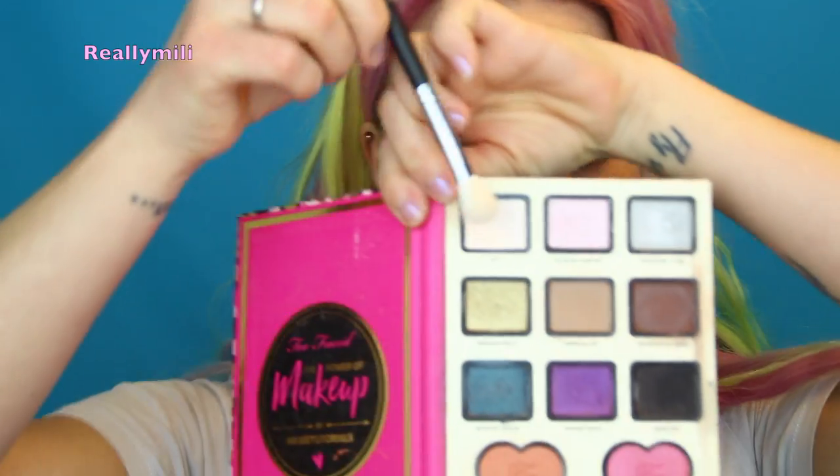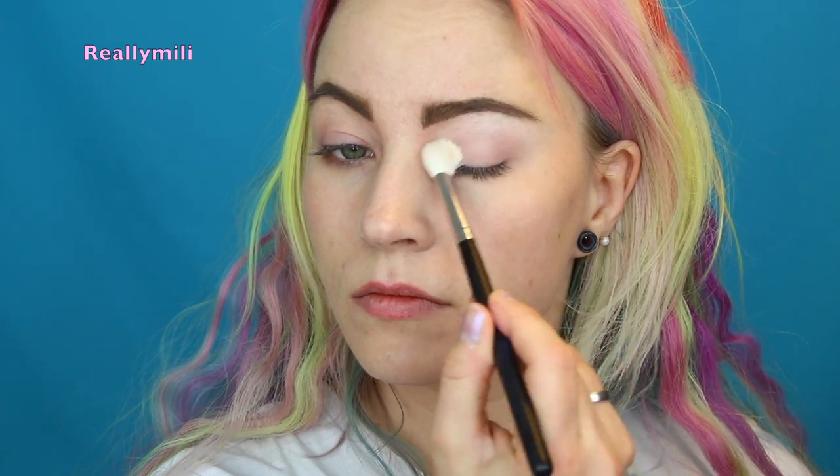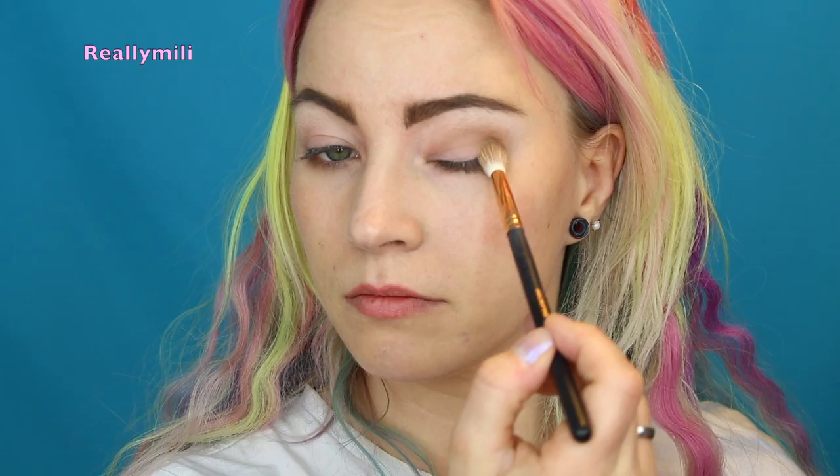Today I'm using the Nikki Tutorials x Too Faced collaboration palette — it's called 'The Power of Makeup.' I'm going in with a fluffy brush using the color 'Ivory,' which is the white in the palette, all over my eyelid. That is going to be my transition shade and I follow my natural crease line.